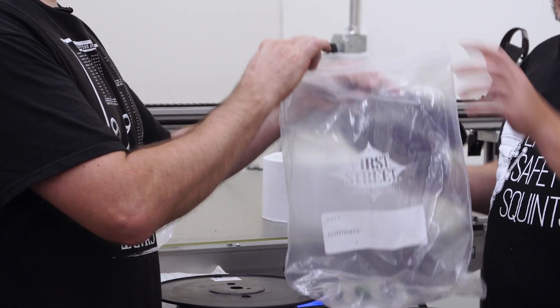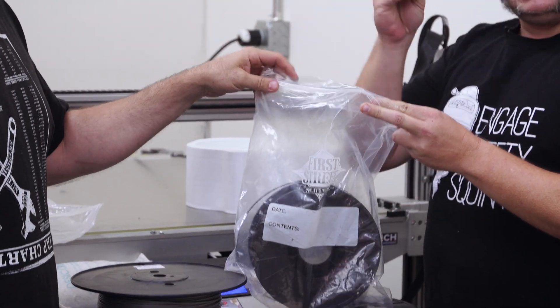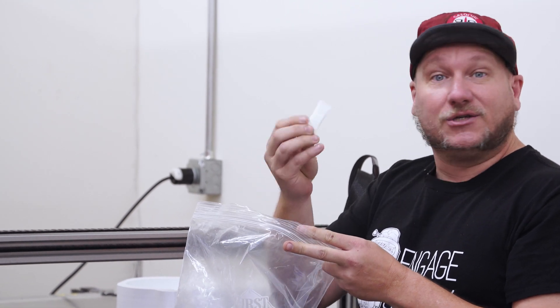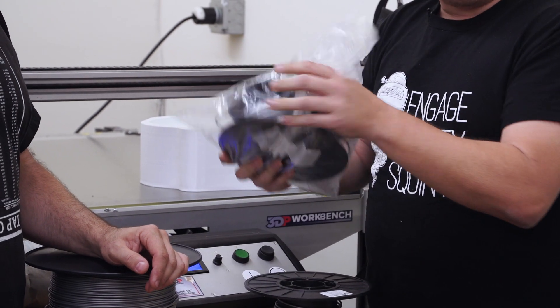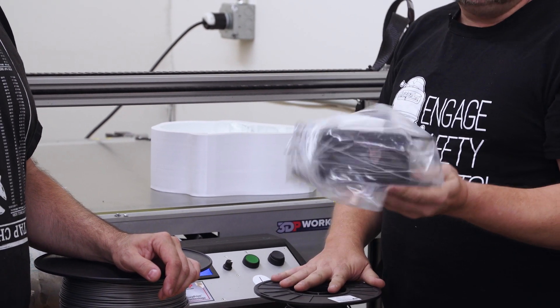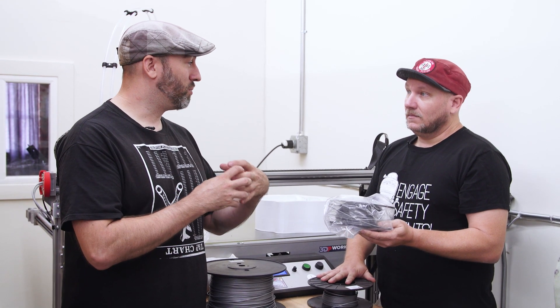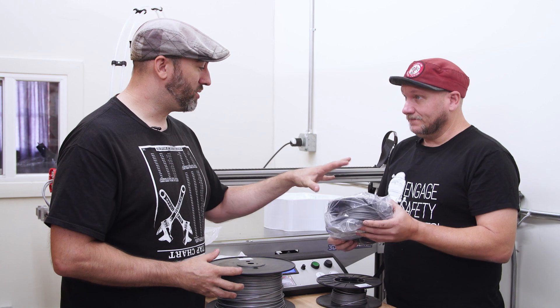We got to put it in a Ziploc bag — make sure you get this stuff out of the elements. If you save the little silica packets that come with your shoes or appliances or anything else, drop a couple of those in there, seal it up, get as much air out as you can, and this will store for a good long while. The silica packet helps keep moisture from affecting the PLA — it absorbs that moisture and keeps new moisture from getting in.